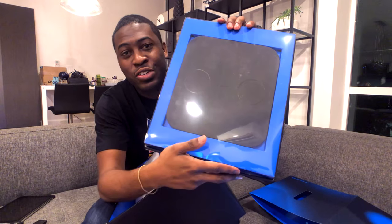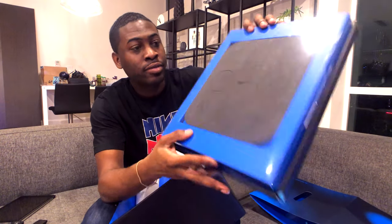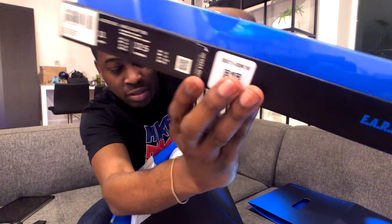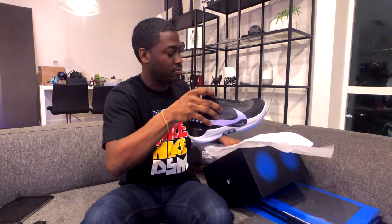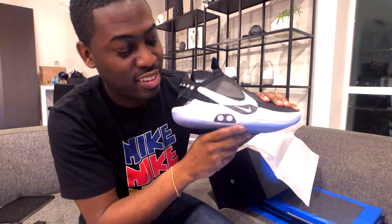It has a little charging stand here — this is how you charge your shoes, which is pretty cool. You put your left and right shoe on there, so that's wireless charging. The bottom of the box shows the retail price is $350.